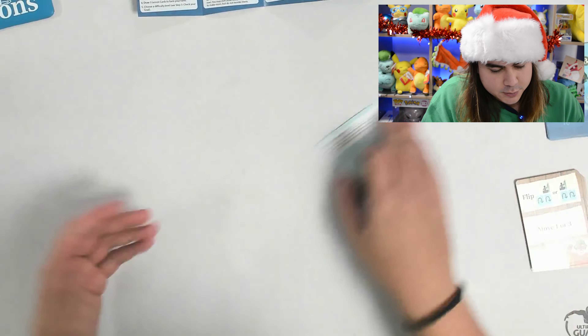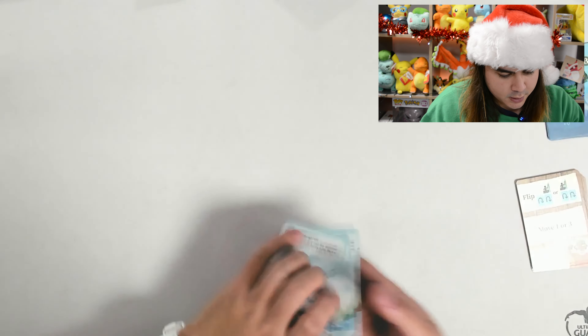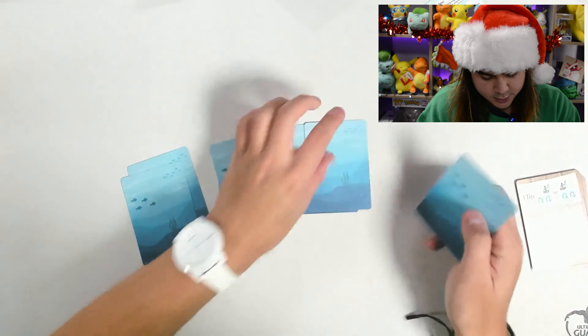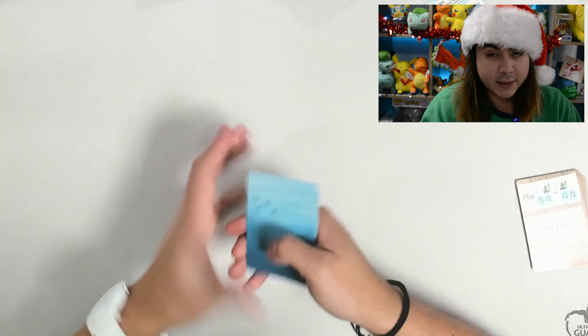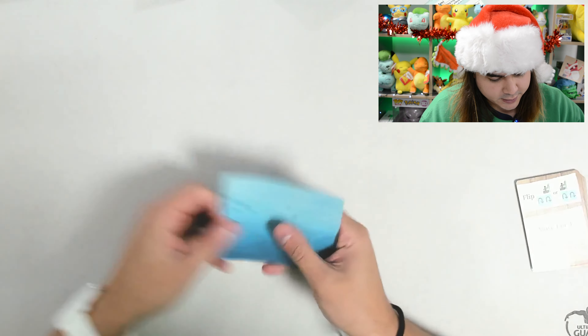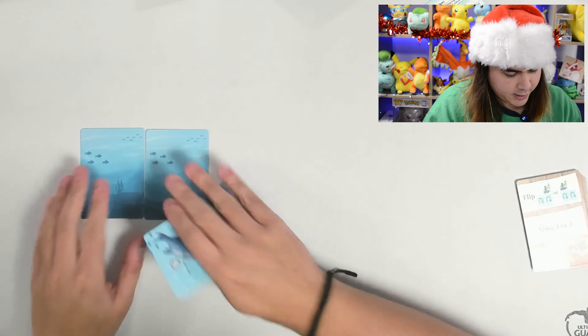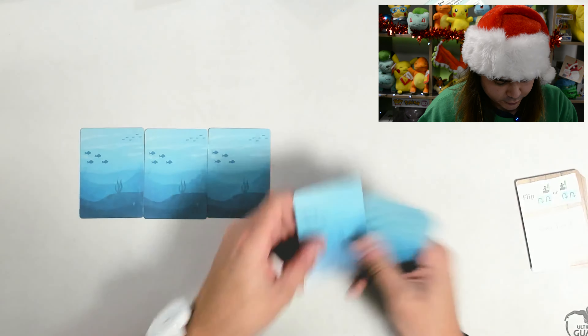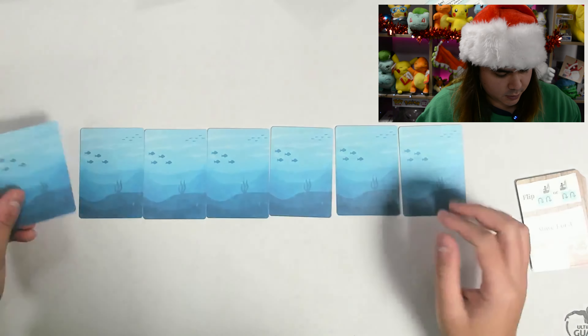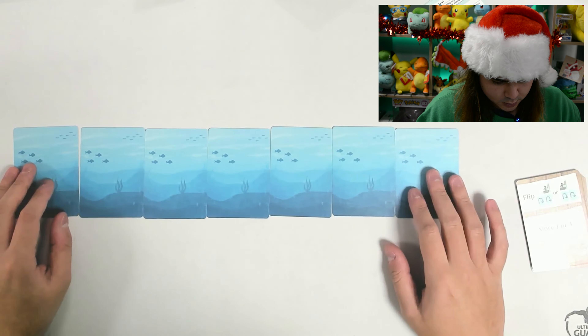So what we'll do, we might as well just set it up as if we were playing. So we shuffle the seven lake cards — give them a quick shuffle. And this is only for one player as well, which is quite cool. Shuffle these and deal them face down in a row to represent the lake. All flows very nicely too.